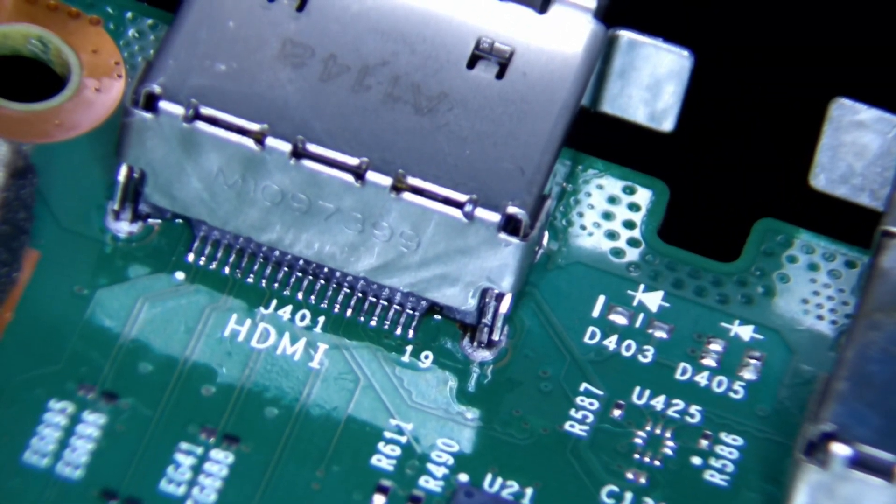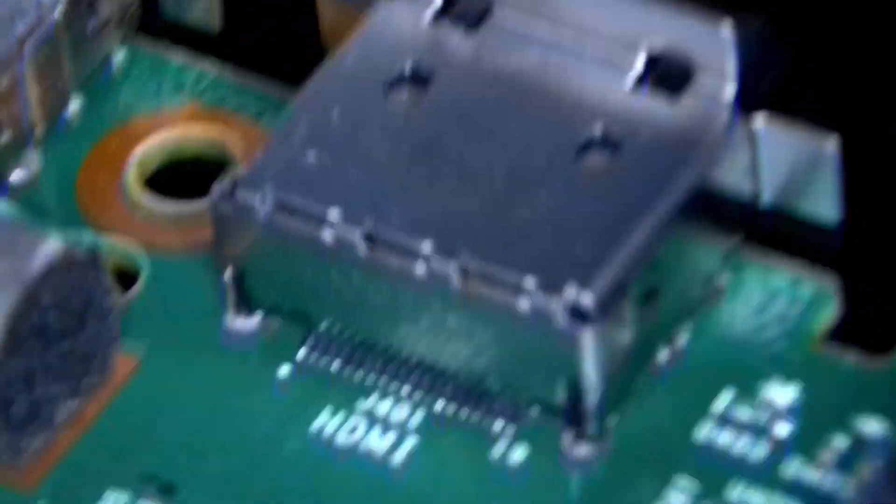Now you see the completed product. It looks pretty good — it's very straightforward and very, very clean. You can see all the connections are there and everything looks to be in good shape.